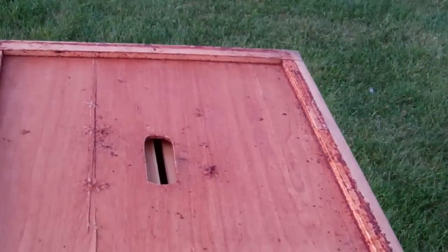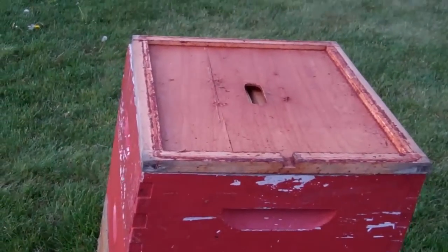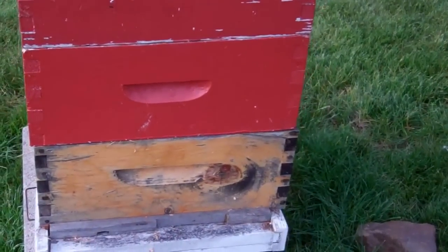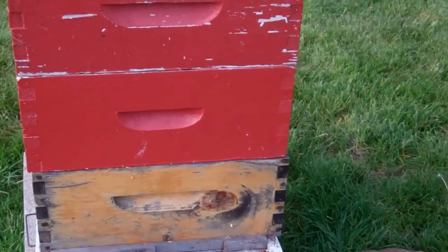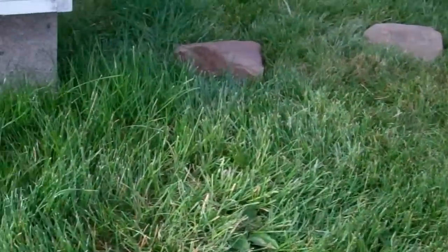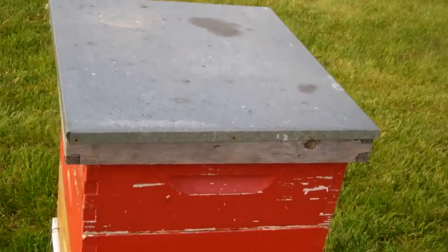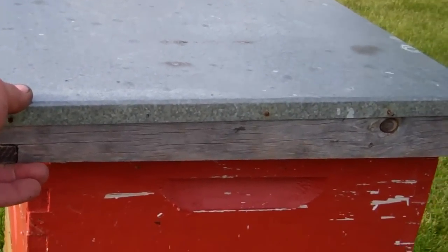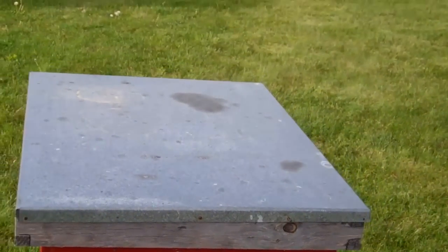Usually I put that inner cover on with the notch to the top, facing toward the front of the hive where I have an entrance reducer. This is just an empty box I use for demonstration purposes — maybe I'll catch a swarm in there if I get lucky. Once that outer cover is placed on, just slide that whole thing forward, just like that, and that opens that hole up.